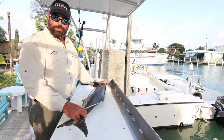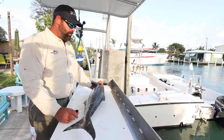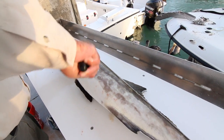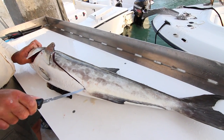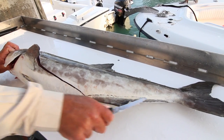When cleaning cobia, I like to start with the left side of the fish. With my left hand, I hold the gills, I take the knife, I run it alongside all the way down to the anus, and I trace it going all the way across to the end of the tail.